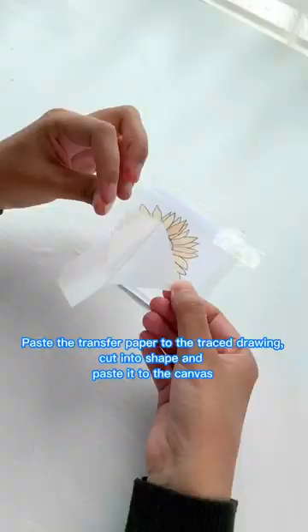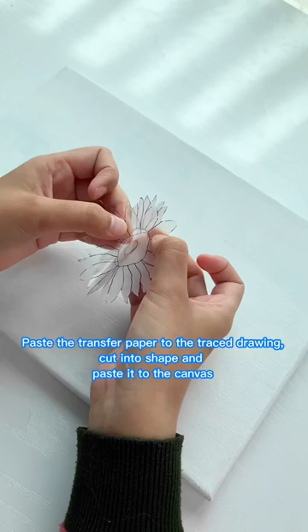Paste the transfer paper to the traced drawing. Cut into shape and paste it to the canvas.